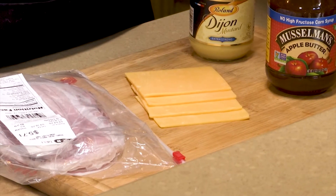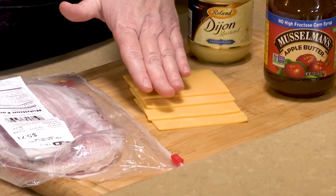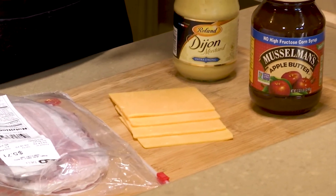First off, we have apple butter, and then of course we have sharp cheddar cheese, we have our maple ham from Boar's Head, and we have our Dijon.